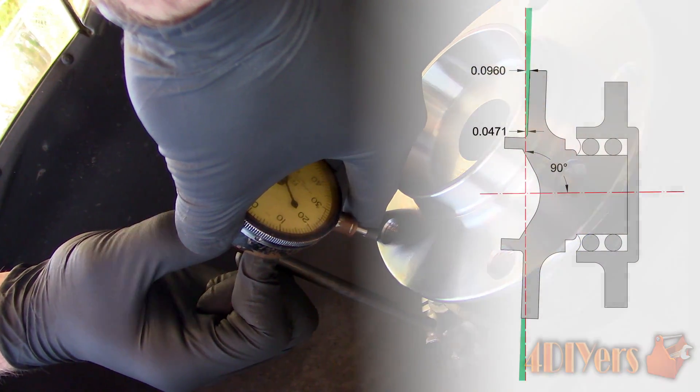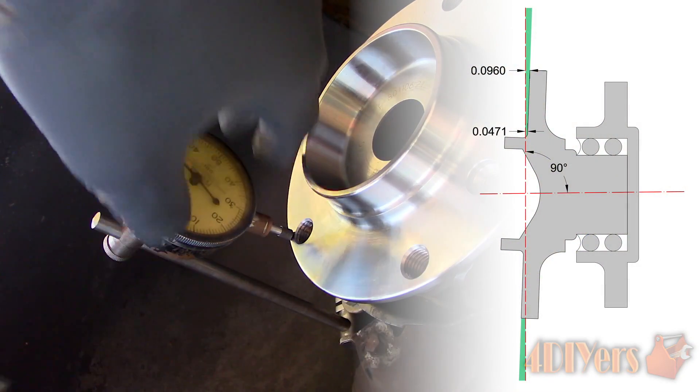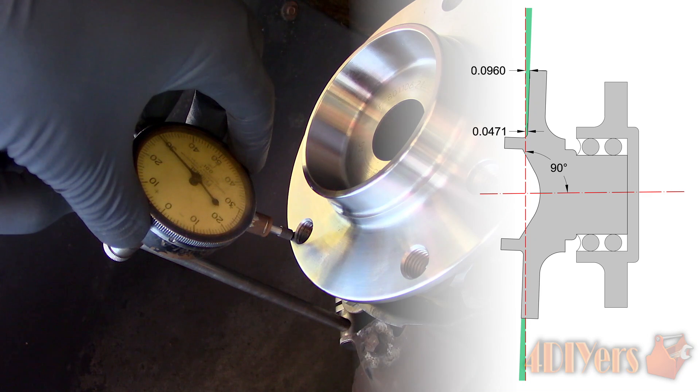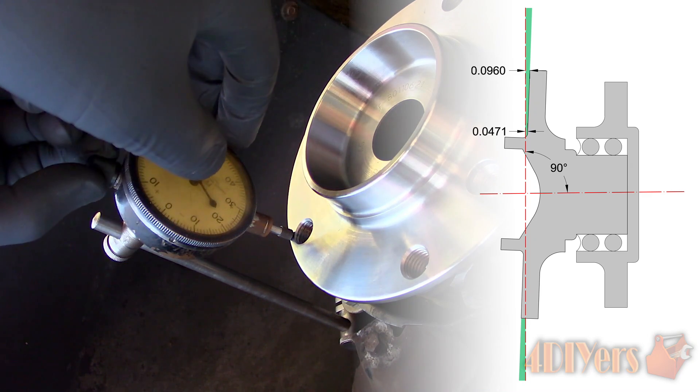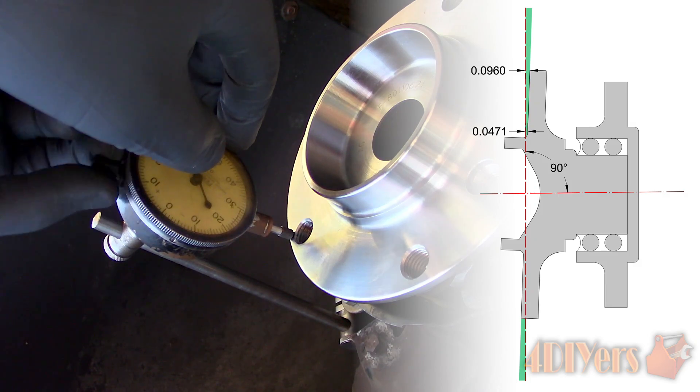As an example, with this diagram you can see the red line both horizontal and vertical demonstrates a square 90-degree angle. Closer to the center we have a smaller value, while at the furthest point of the hub you can see we have a larger distance measurement.